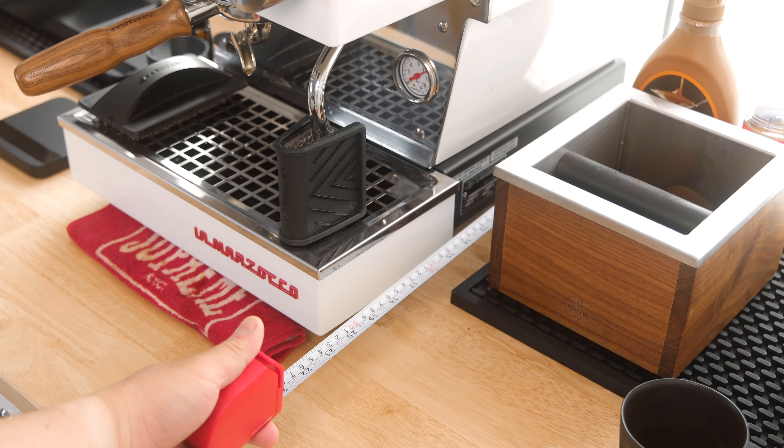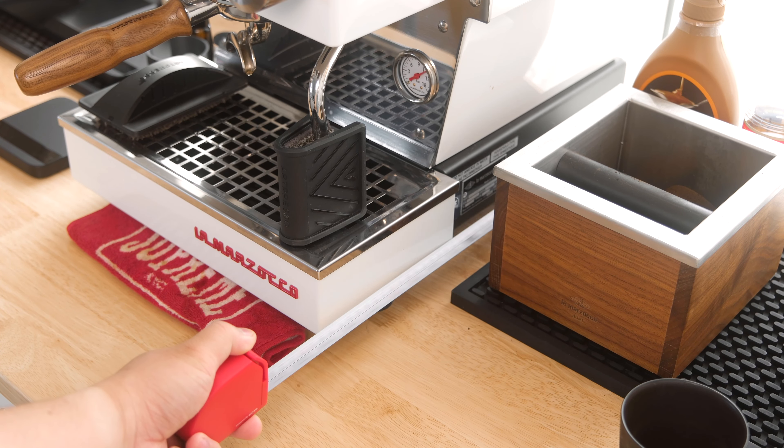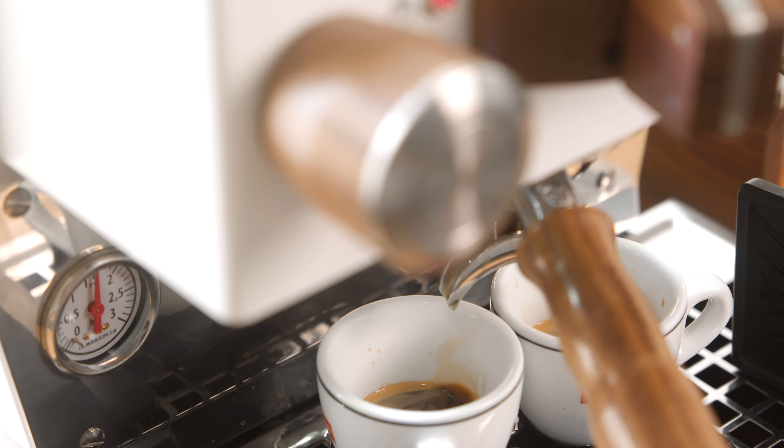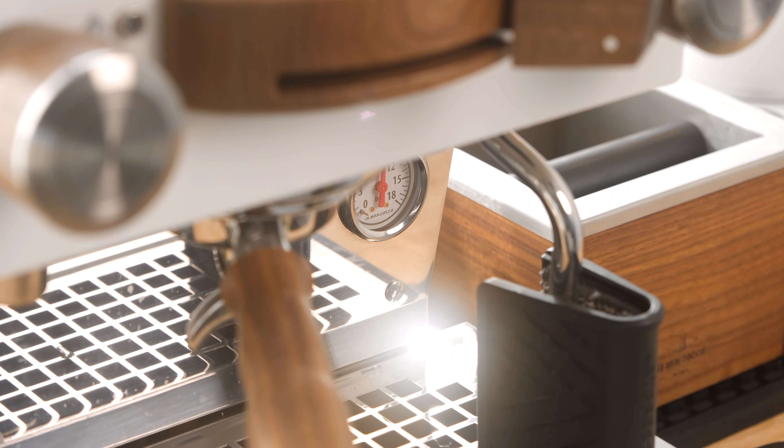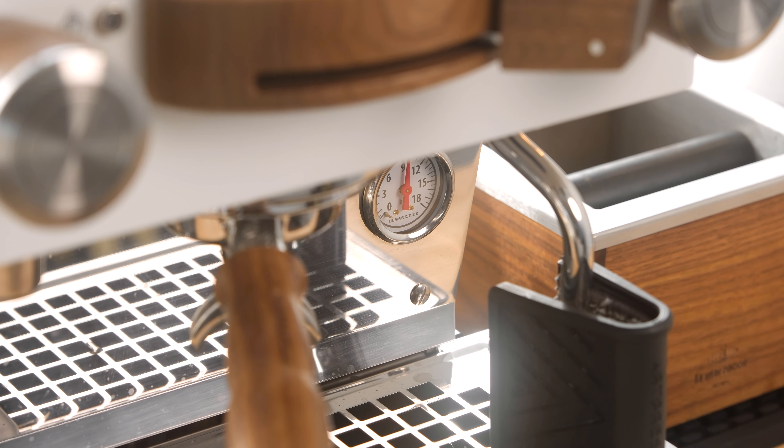It's a lot deeper than any machine I've tried to date, so if you're in the market for a machine like this, just be sure your countertop or bar is deep enough to account for it. The machine brews excellent espresso, as you'd expect, but it's quite a different profile from what I've grown accustomed to with the lever profile of the Profitec Pro 800, or even the flow-controllable profiling with the Lelit Bianca. It almost feels like this machine is built to do one thing and do it excellently — pull a fantastic traditional 9-bar style shot. That said, this is a first impressions video, so that may just be a matter of time.